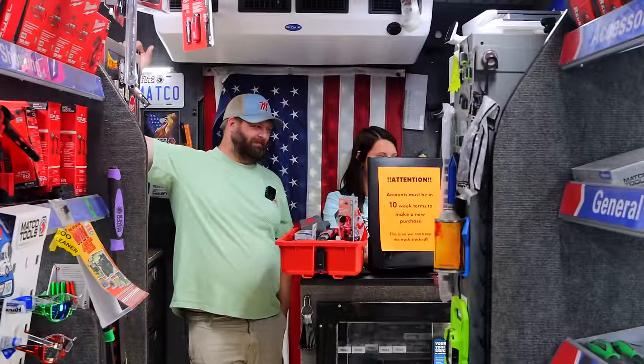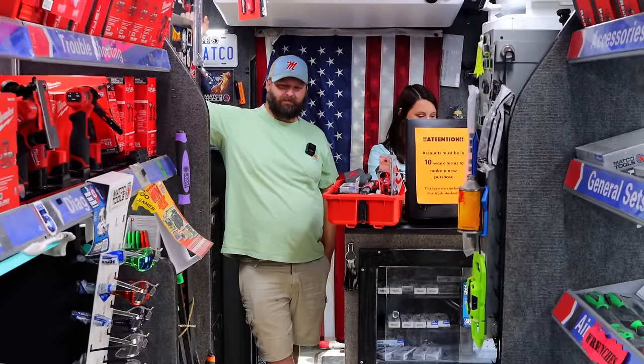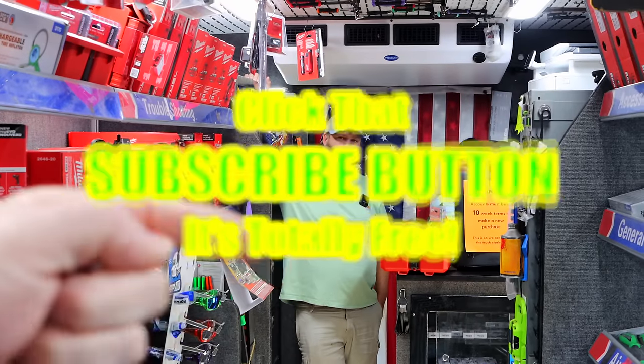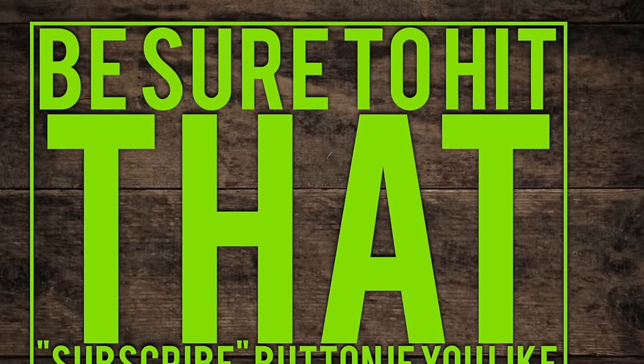Thanks for hanging out with us. If you need some Father's Day gifts, there are some great ideas. Like always, I hope you guys enjoyed. If you do, hit that thumbs up. Check out the merchandise, cool tools, and discount codes down below. If you're not subscribed, click that button. Y'all have a great weekend. See ya.